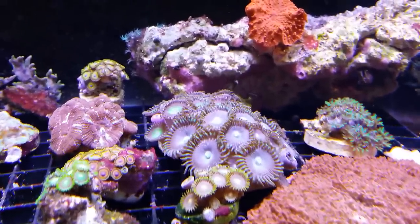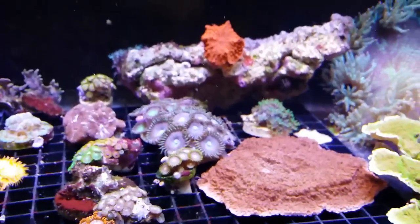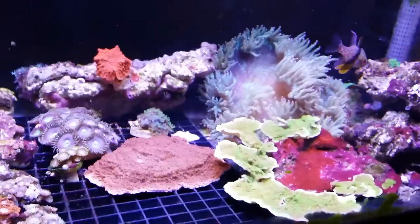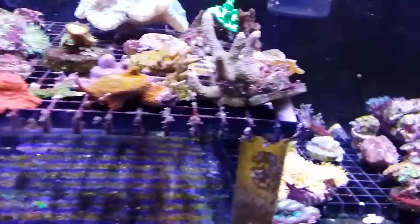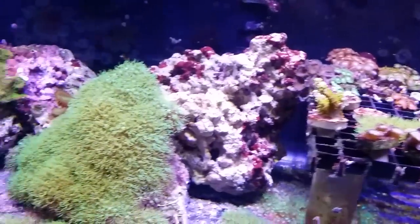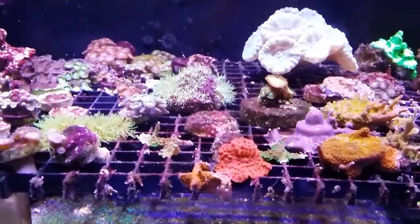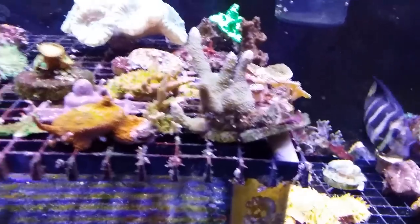Welcome back guys. Today I wanted to do a little follow-up video from a video I uploaded last week on using flatworm exit on my 30 gallon frag tank. I had used it on the tank and there were thousands and thousands of flatworms flying around everywhere. The advantage was that I still have yet to see a flatworm in the tank, so it would appear it definitely did work. Within a minute it started, and within a matter of a few minutes it looked like it was snowing flatworms.